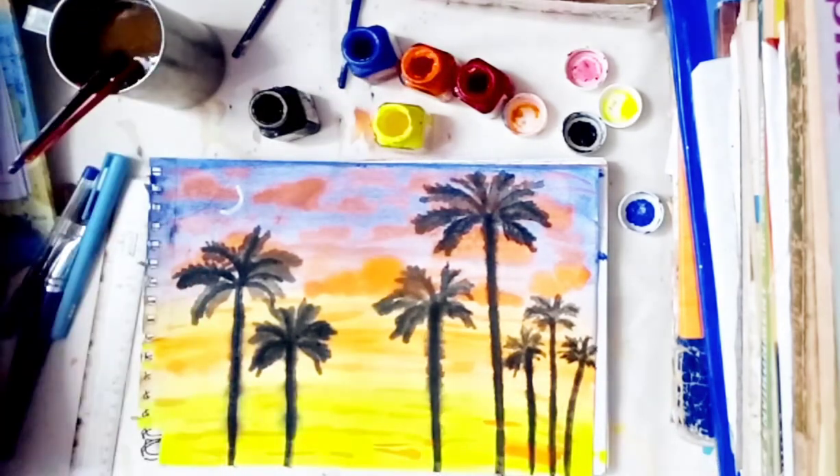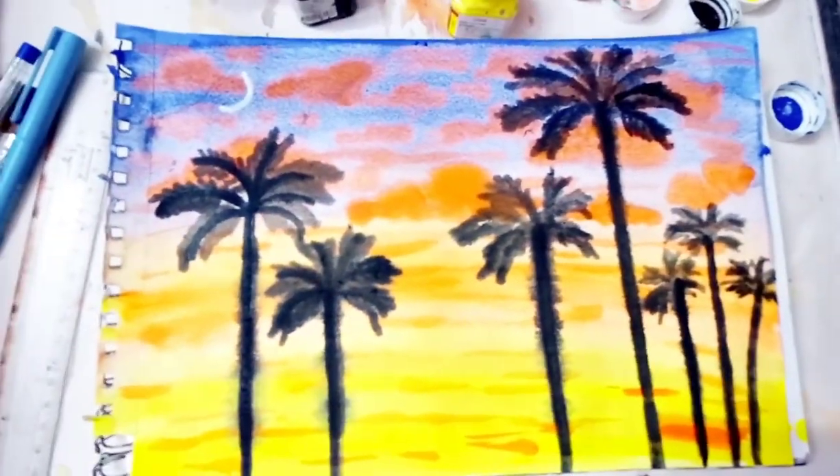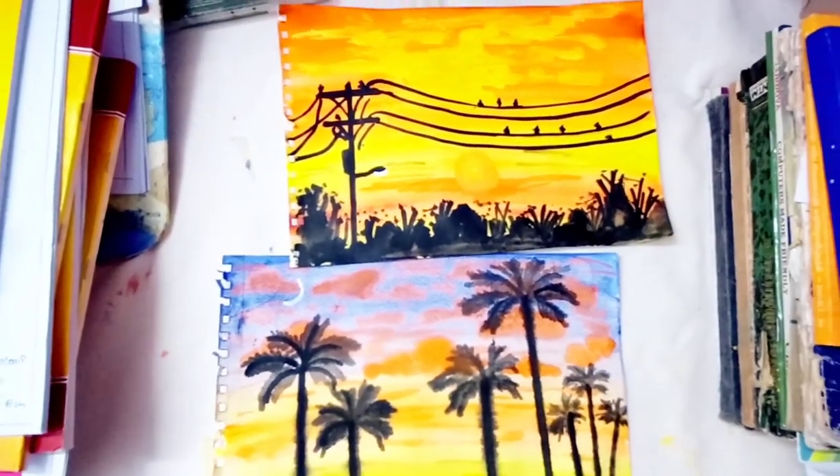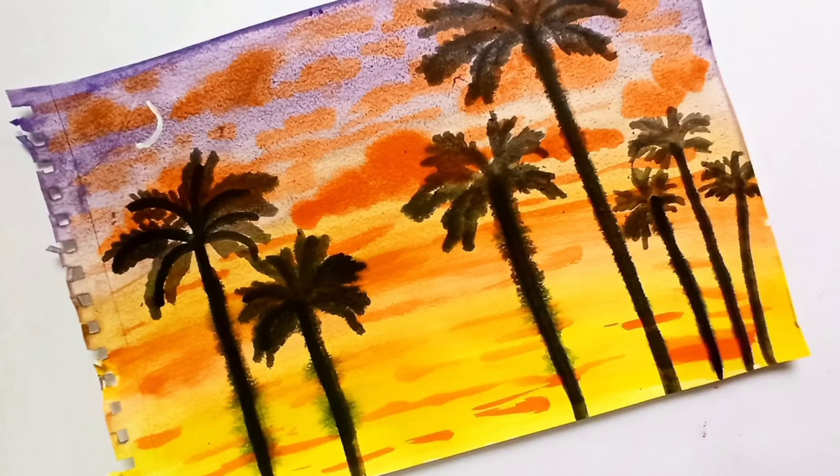Here we go — we have finally completed our painting. I hope you enjoy this video. Don't forget to subscribe my channel, hit the bell icon, and follow me on Instagram. Thanks for watching!